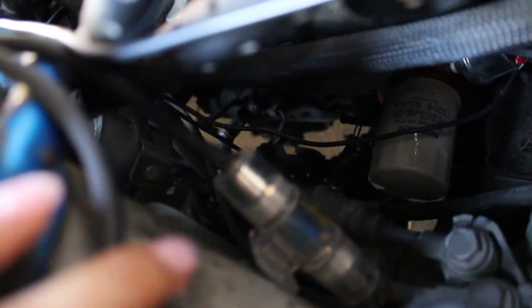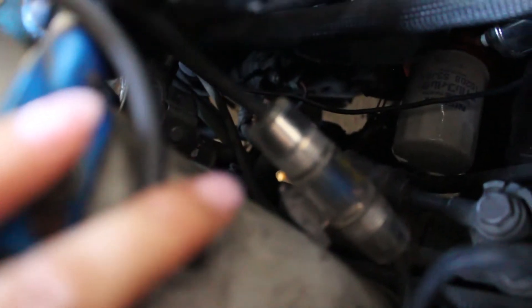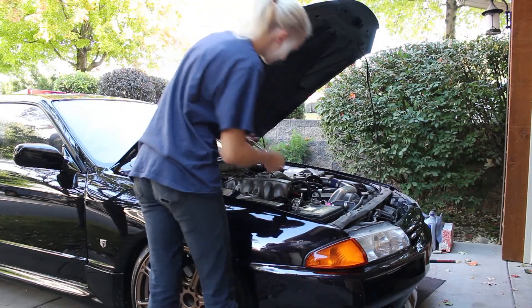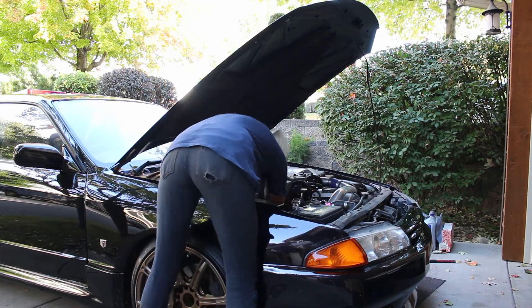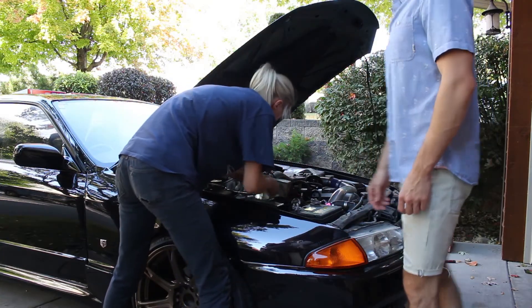Kind of hard to see for you guys, but the starter is way down there. I can actually take the wires off from here and then I might try and pull it out from down below. I have done it before that way, so we will see. The bolts are off and the wires are off. I'm going to jack the car up and pull the starter off from underneath.